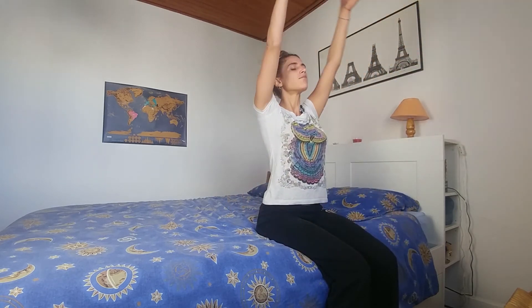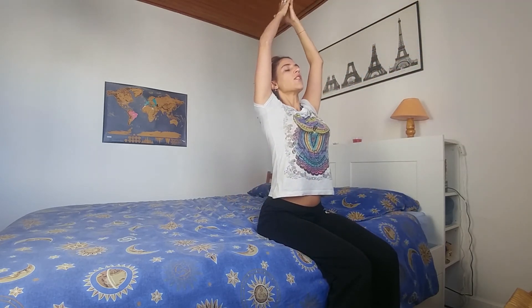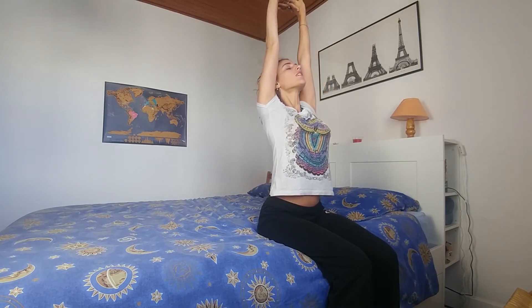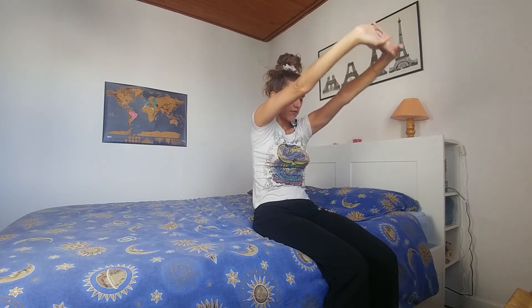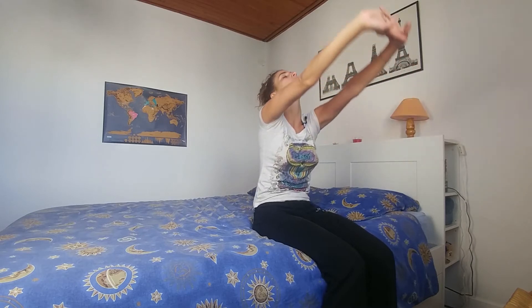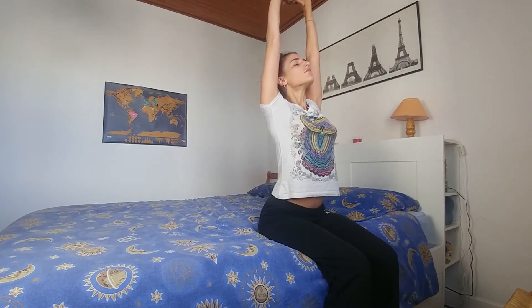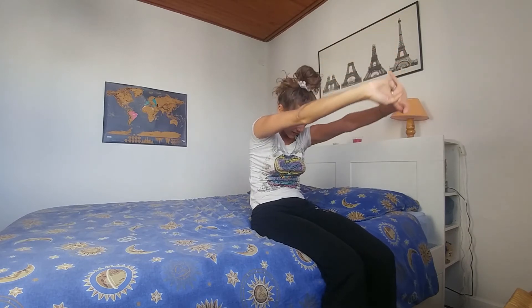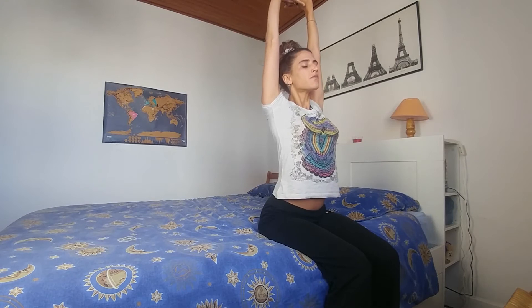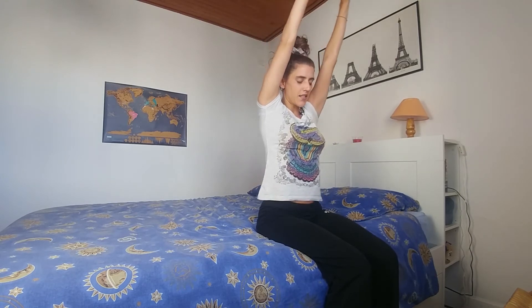We're going to raise the hands up, interlace the fingers, and press the palms towards the ceiling. On the exhale, push the palms in front and around the back, then inhaling up. Exhale, push. One more time — inhaling up, exhale, push.